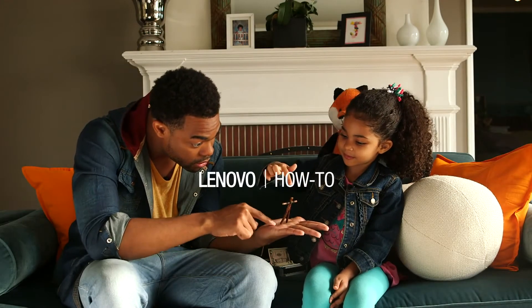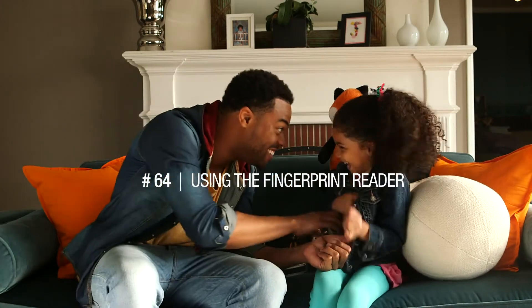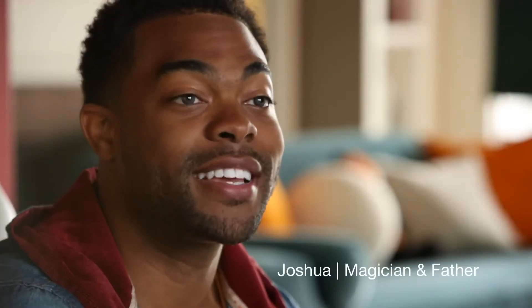My favorite type of magic is close-up magic, and that's what I specialize in. I like to be right in with people. I like to use my hands with the technology as well. So the fingerprint reader comes in handy — it's fast, it's easy, it's magical.